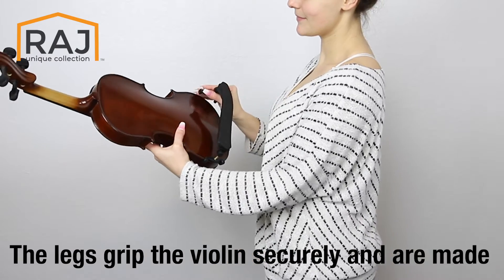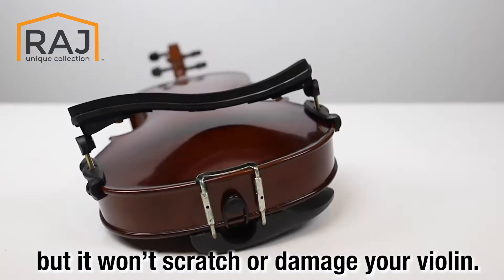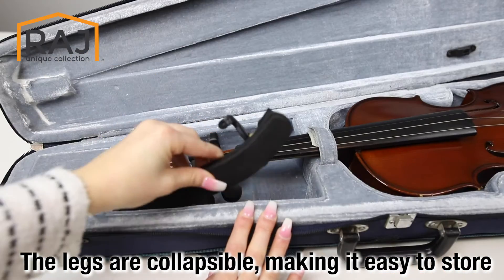The legs grip the violin securely and are made of soft rubber, which means it is not only comfortable but it won't scratch or damage your violin. Moreover, the legs are collapsible, making it easy to store.